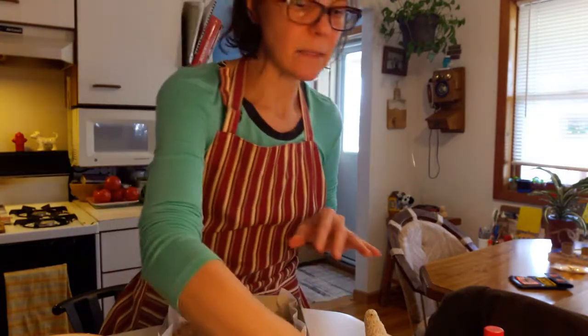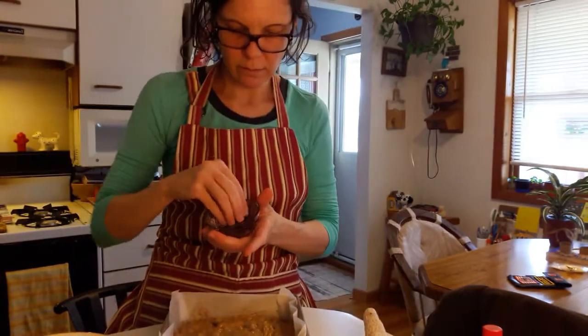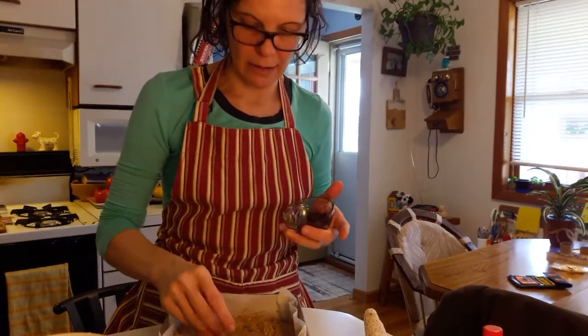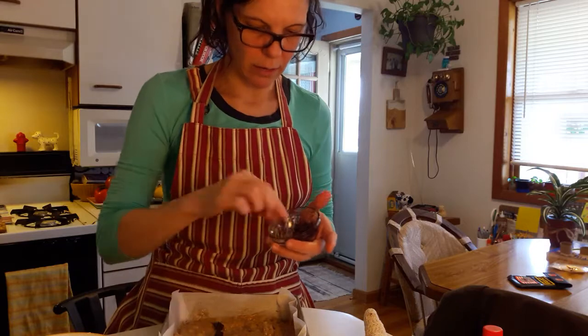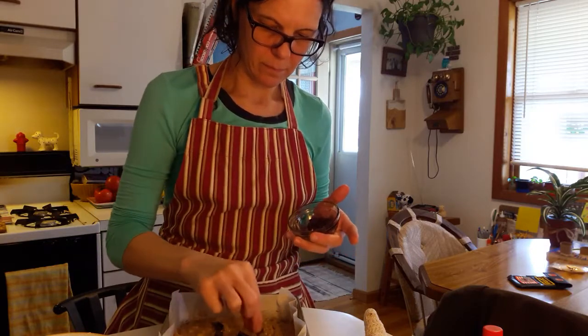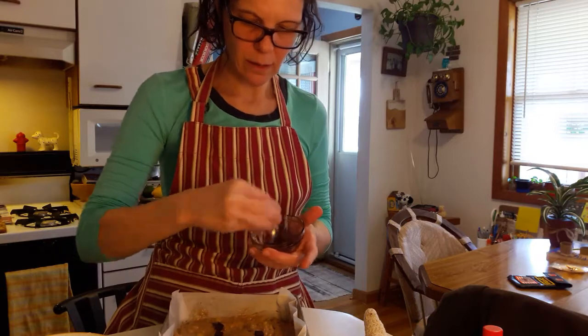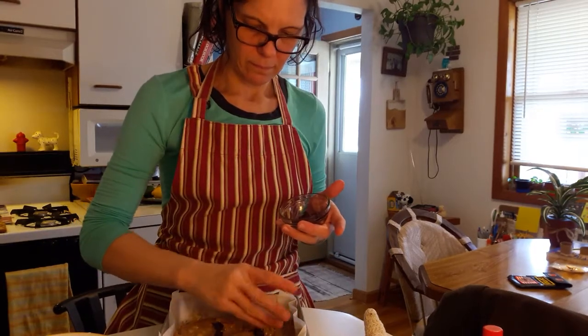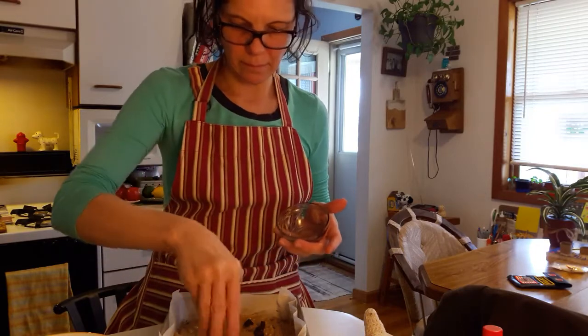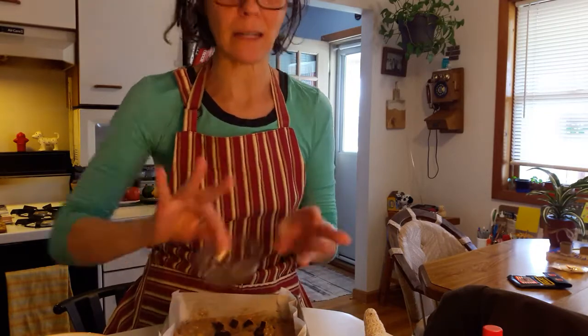And then spread it around. You can take some extra little chips and put them on top. Try to make a B for banana and bread. And then put it in the oven and bake it — but that'll be the mommy and daddy's part.